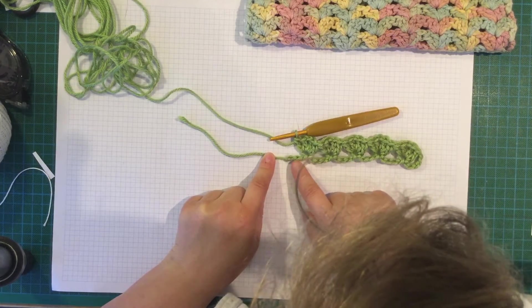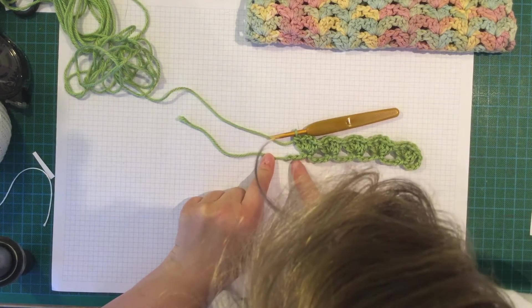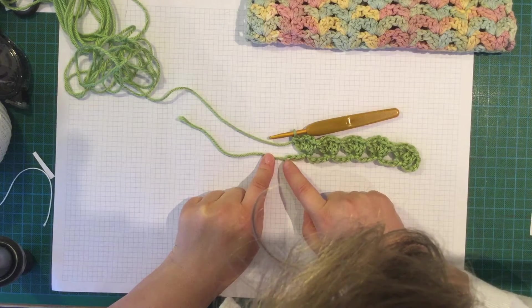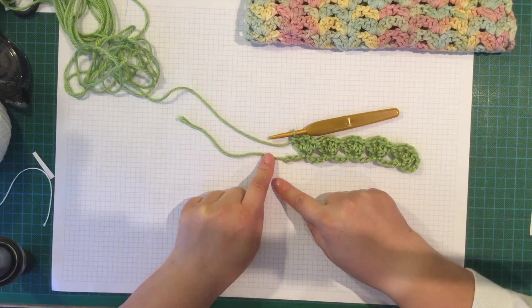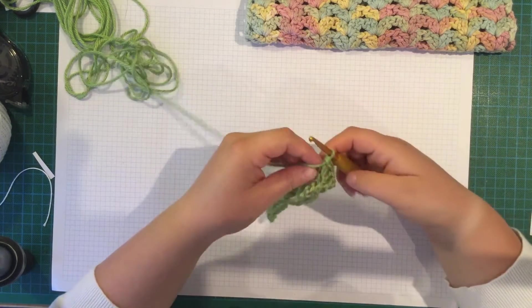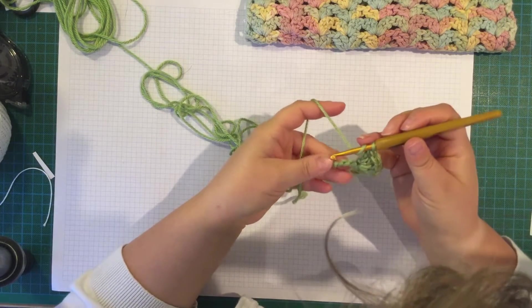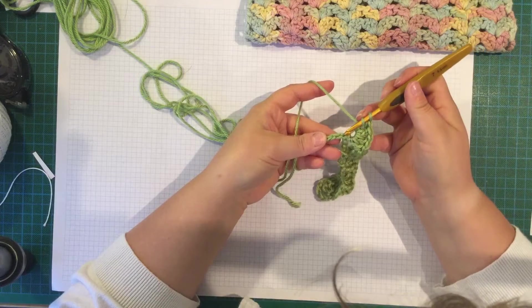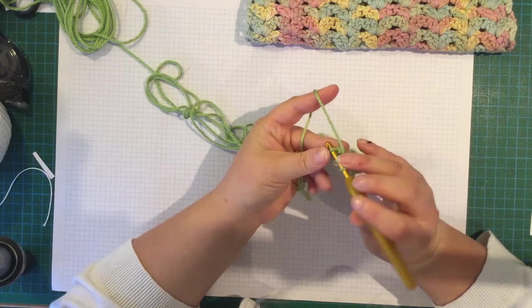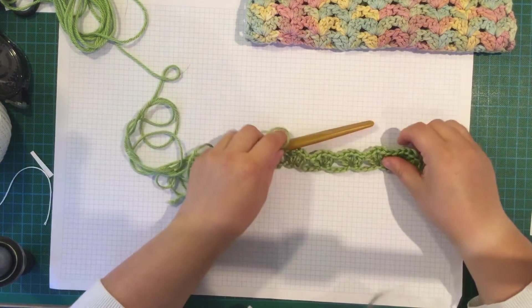So I'm now on the last 3 chains. You are going to skip 2 chains, and then in the last chain you're going to put 1 double crochet. Last 3 chains: skip those 2 chains and put a double crochet in the last chain.